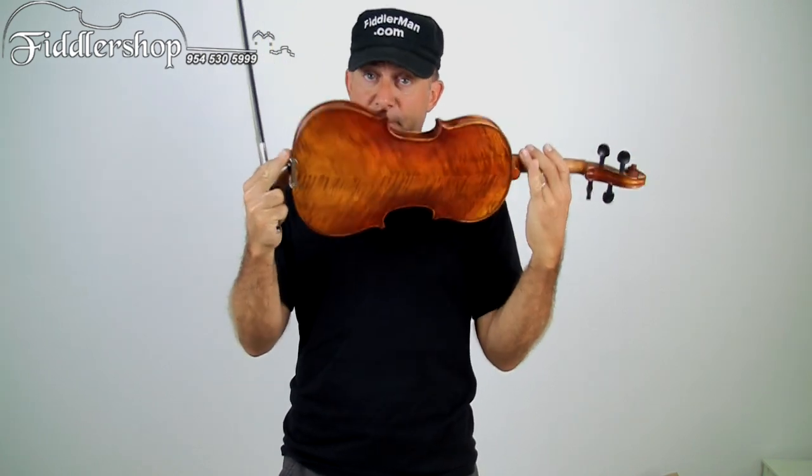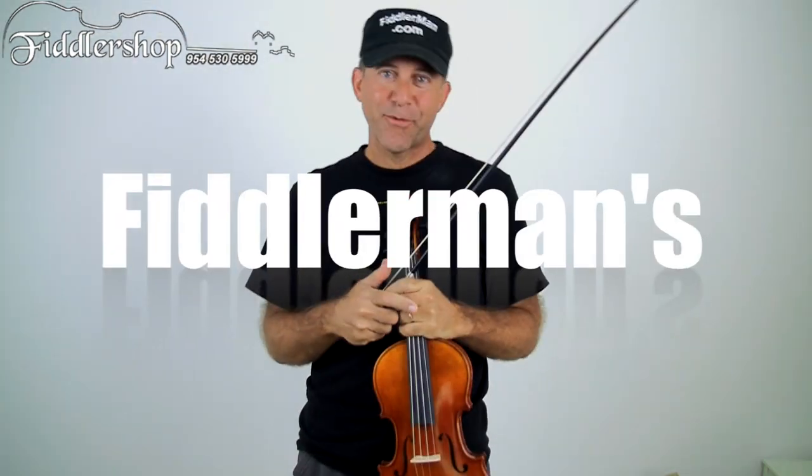If you have an idea for a Q&A, see the instructions beneath this video as to how you can submit your video, and I'll be happy to take a look at it and hopefully help you out. This violin, if anybody's interested, is a Fiddler Man master violin — you can get that at fiddlershop.com. Thanks for watching.